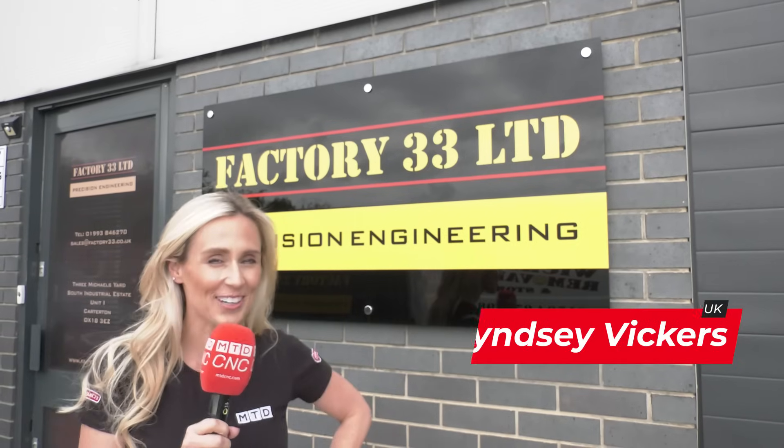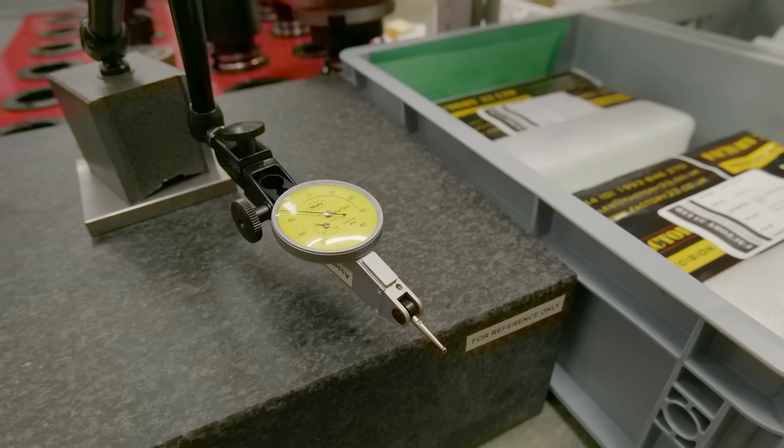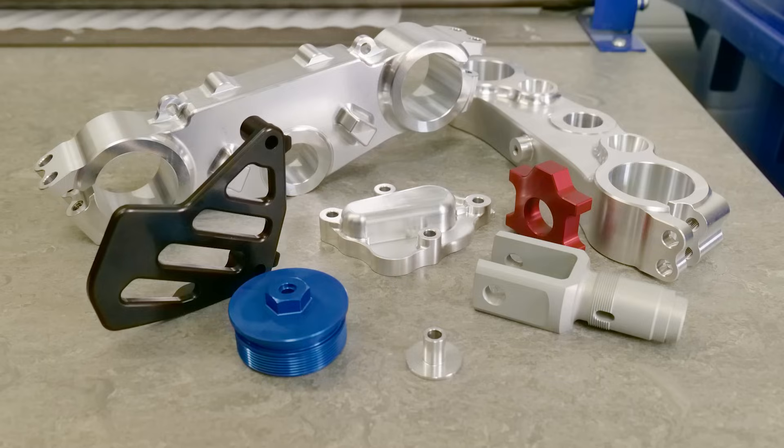This is Factory 33, and this is Martin. He's a time-served engineer of over 18 years, and he's worked on some seriously high-end machines, specialising in the machining of tight tolerances — so high precision components. Let's get his view on what makes a good machine.